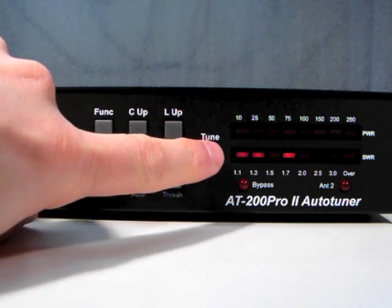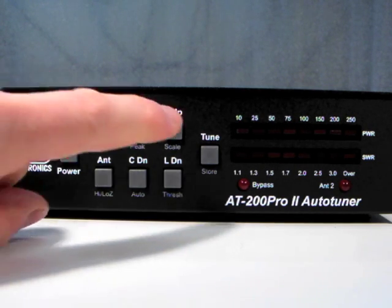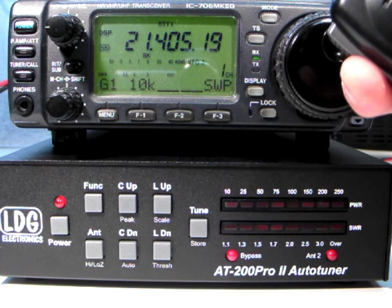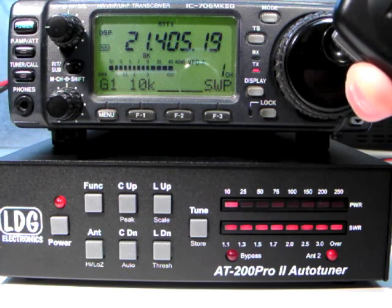Press it again to go back to the original settings. Note that the Bypass LED merely indicates that the tuner is not currently adding any inductance or capacitance to the antenna system. If the tuner is in fully automatic mode and the SWR exceeds the preset threshold value, the tuner will still begin a tuning sequence.